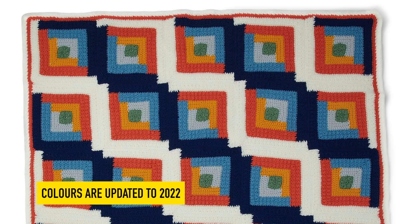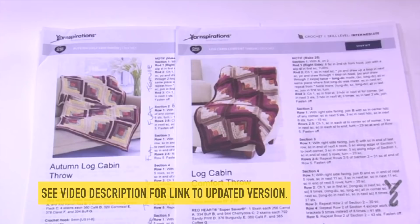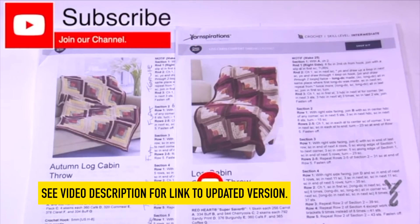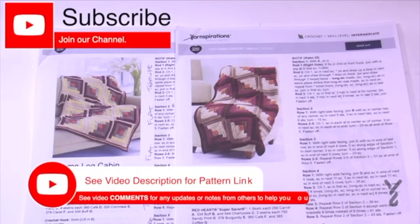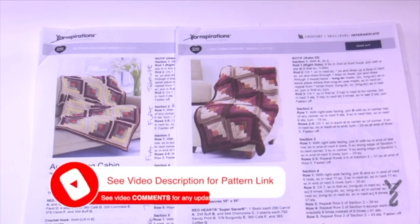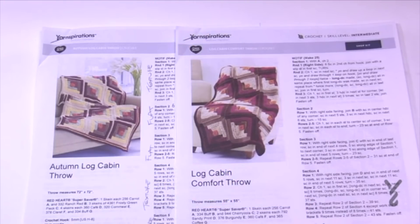Welcome back to The Crochet Crowd and to yarnspirations.com. We have two patterns in one today in this mega video. I'm going to put both patterns into the same video because the differences between them are so small. We'll divide off in the video when we get to each individual one where it slightly varies.